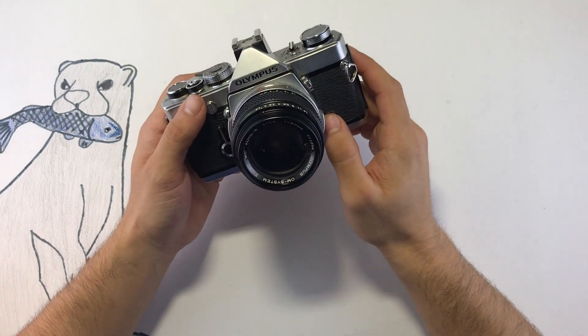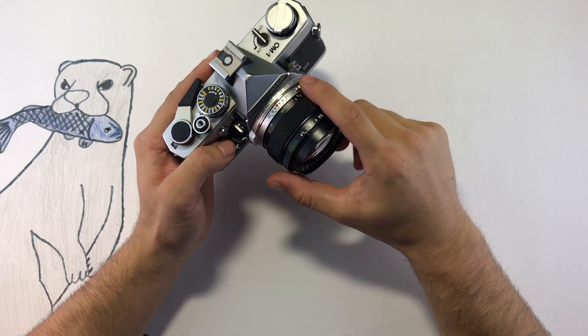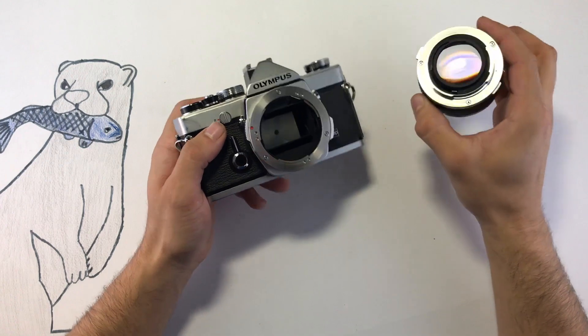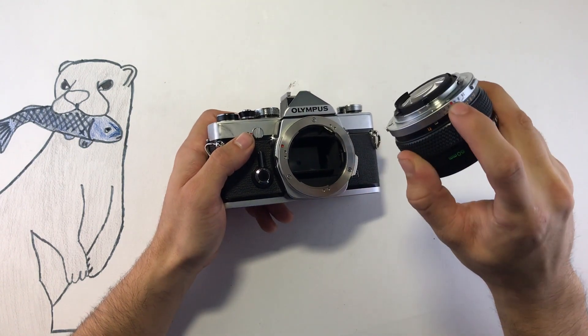To take off this lens, press this button up here on the lens and turn it to the left. When putting the lens back, make sure this red dot aligns with this red dot.